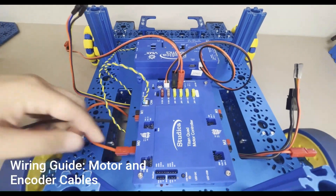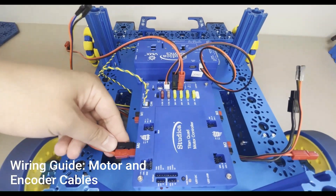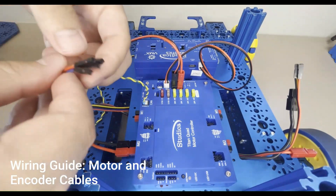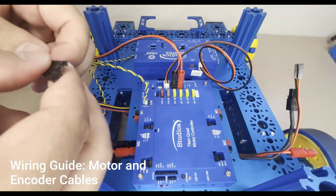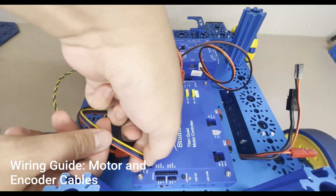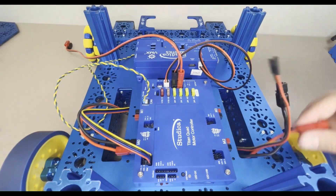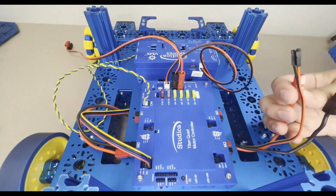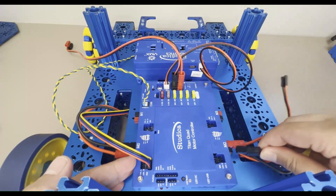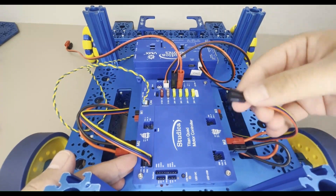Connect the red cable of the left motor to the red M0 port and the black cable to the black M0 port, then connect your encoder cables as shown. Repeat this process for the right motor and be sure to connect these cables to the M2 port of the Titan Quad Motor Controller.